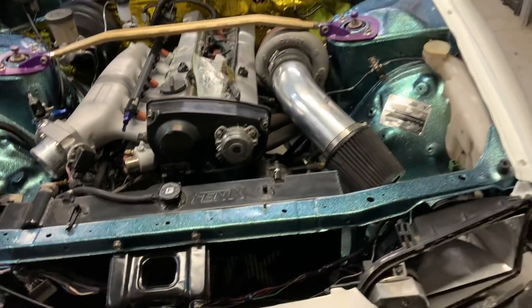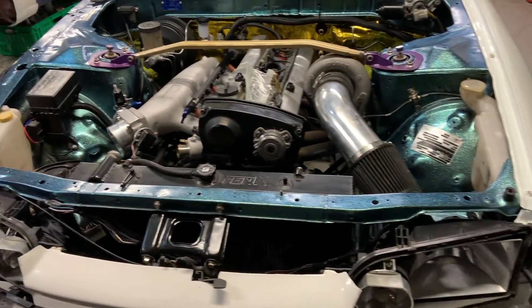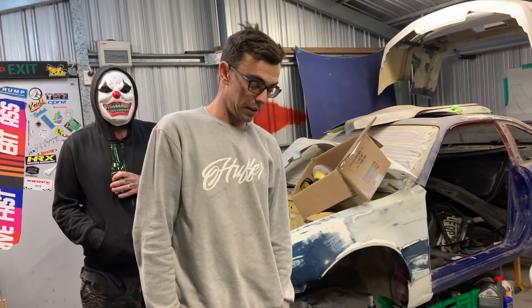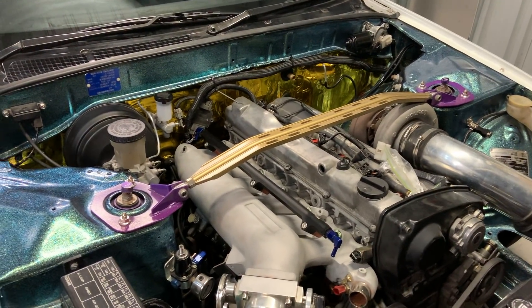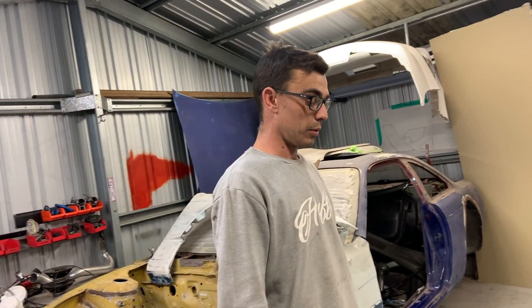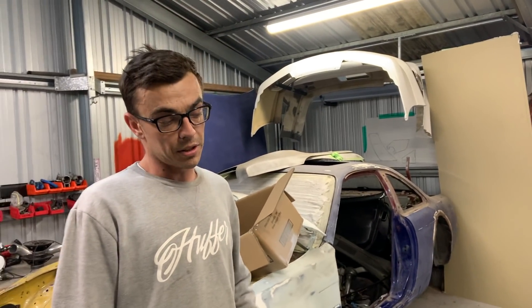This one is a lot more complete than the 180 - the 180 is fucking tidy and so is this. This is Chris's R32 and this thing is fucking sick. I have a soft spot for 32s cause my first ever RB was an R32. How long have you had this thing for? Probably a year and a half - swapped it for my Mark II track car. This thing has a bit of an interesting story.